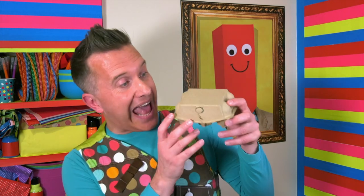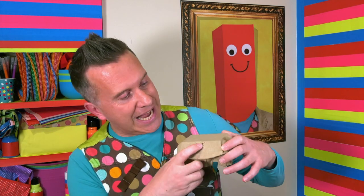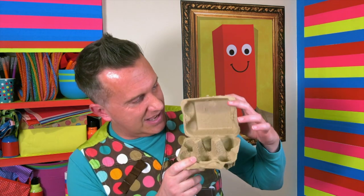Hello there! Mr Maker here at home. You wouldn't believe what happened to me earlier. I dropped this egg box on the floor — it made such a mess! But don't worry, I cleaned it all up, washed my hands, and now I'm left with this clean, dry, and slightly damaged egg box.